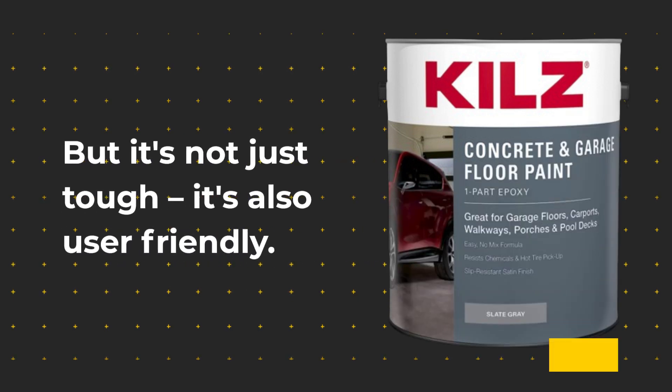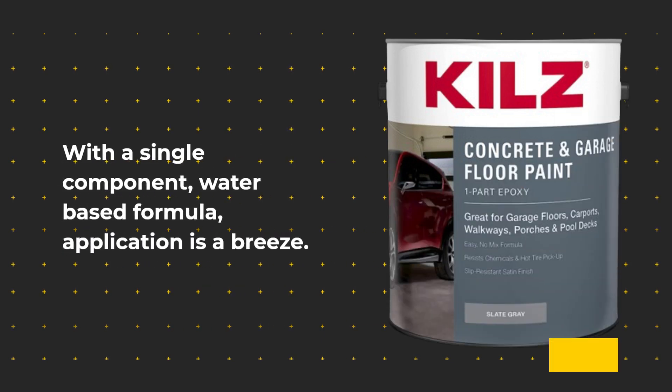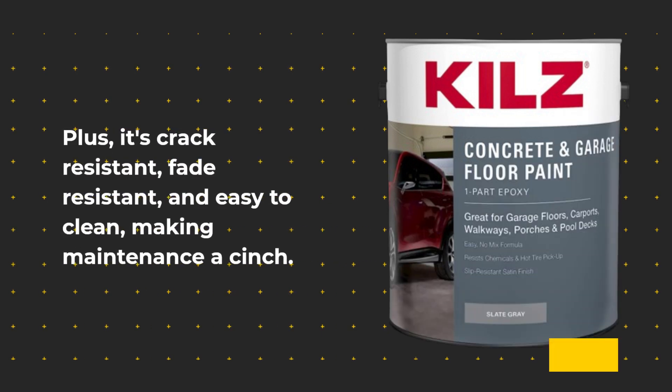But it's not just tough, it's also user-friendly. With a single-component, water-based formula, application is a breeze. Plus, it's crack-resistant, fade-resistant, and easy to clean, making maintenance a cinch.